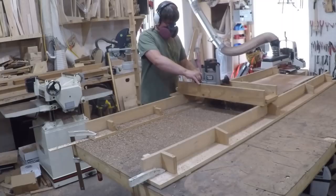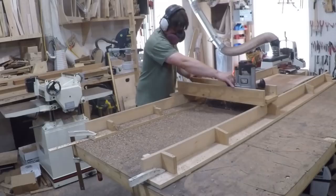While that was drying I turned my attention to the top. The top was a bit too big for my planer so I flattened it using a router sled.